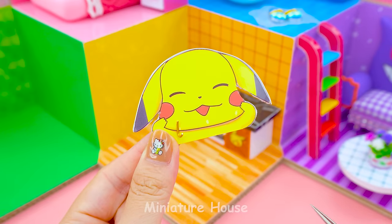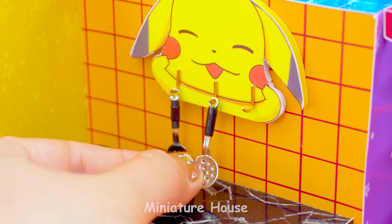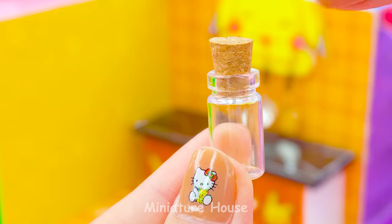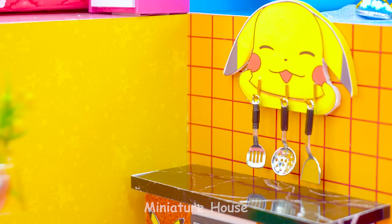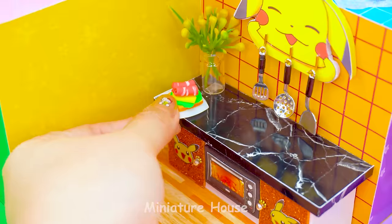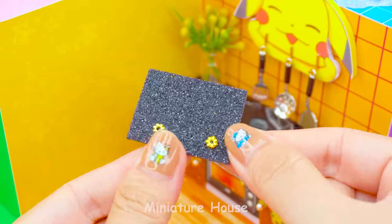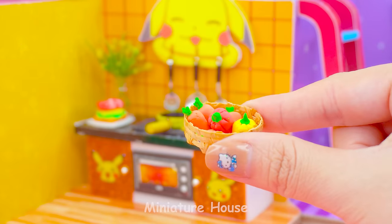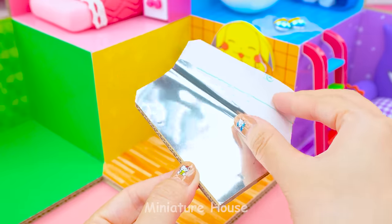This cute Pikachu will be the hanger. Take an empty bottle and arrange flowers. Yummy sandwich! We also have the gas stove. This yellow pan is matched with the room. And carrots. The fridge is important for the kitchen. Don't forget to make it.